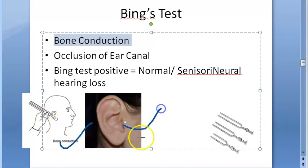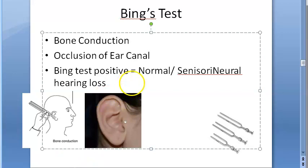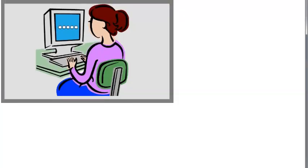A patient who has conductive hearing loss will show no change — this is Bing's negative. Bing's negative means there is conductive hearing loss. Conductive hearing loss means the external auditory canal being occluded or not occluded makes no difference, because it is probably already effectively occluded. The patient cannot appreciate any difference. That is Bing's negative. To summarize: Bing's test is a tuning fork test checking bone conduction using the tragus to occlude the ear canal. Conductive deafness means no appreciable difference.